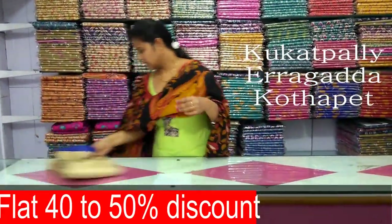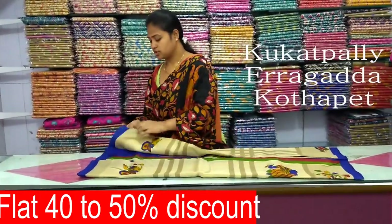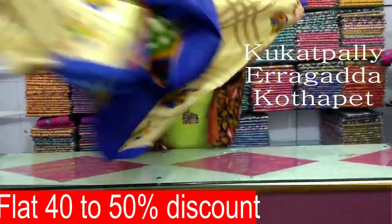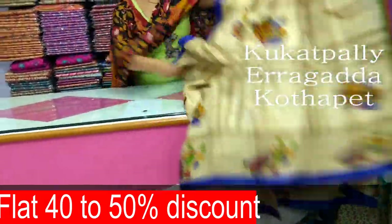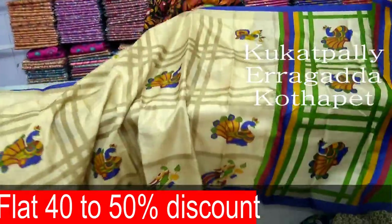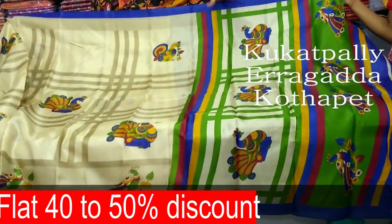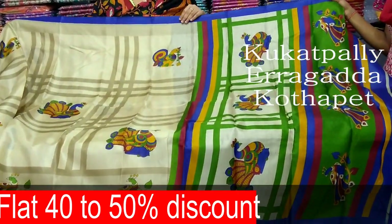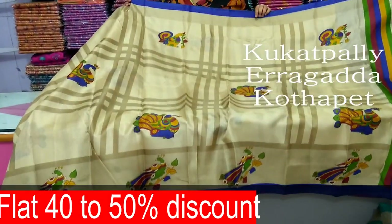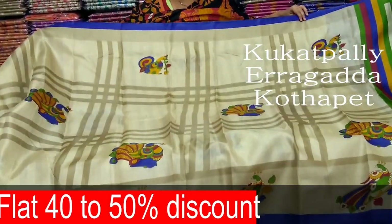This is a dark cream color combination. This is a checks base. This is a different design. This is a green and maroon red color combination. Yellow and blue color. This is a pick-up multi-color. This is a green and contrast line. This is a black color combination with a white color combination.